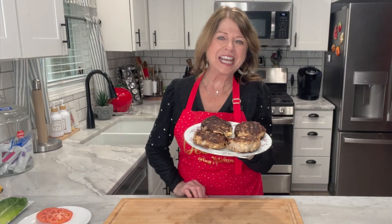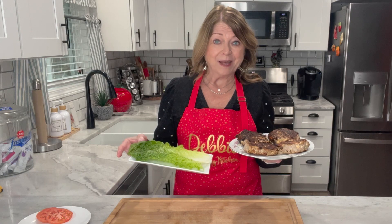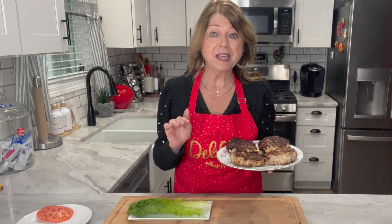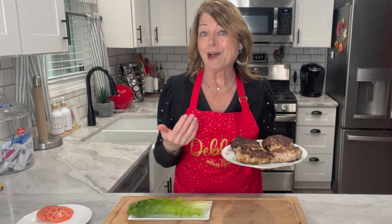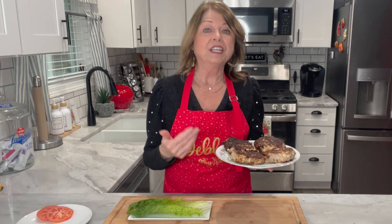Our burgers are done and now it's time to plate them up. I'm going to use a piece of romaine lettuce to form a lettuce wrap for a healthier version. As for the jalapeños inside the burgers, you could use fresh jalapeños — remove the membranes and seeds depending on how hot you like it — or you can use canned jalapeños as well.